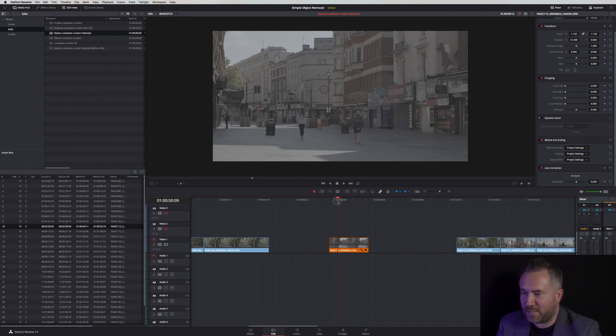This was a static shot on a tripod, stabilized in case there's any movement — and it's really important to do that before you do any effects work.